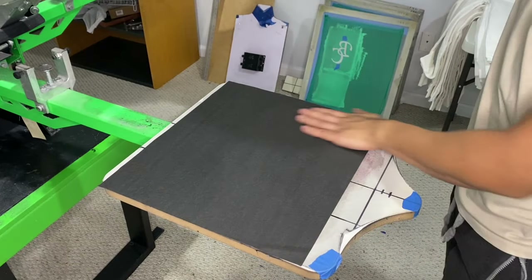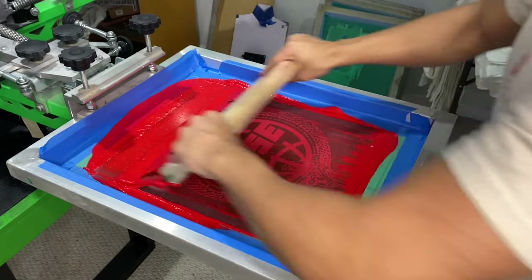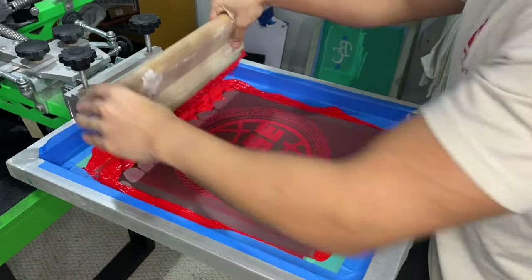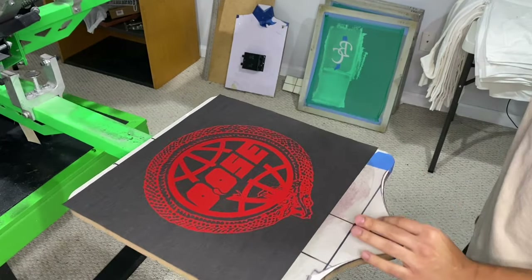Let's do this test print — I'm printing it on a test sheet. Boom, that is perfect.